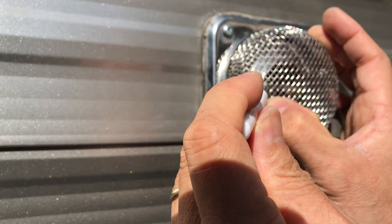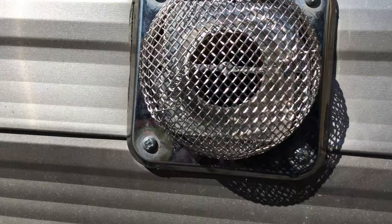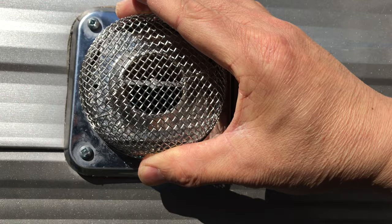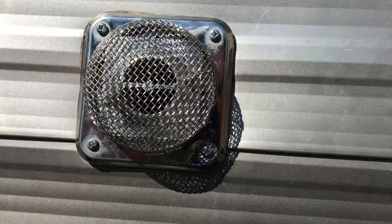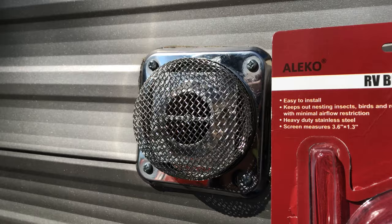It's fully engaged — take a look, fully installed. The retaining spring has tension on it. Twisted it a little bit to engage it. It looks good. That's about it — RV bug screen, or critter screen.